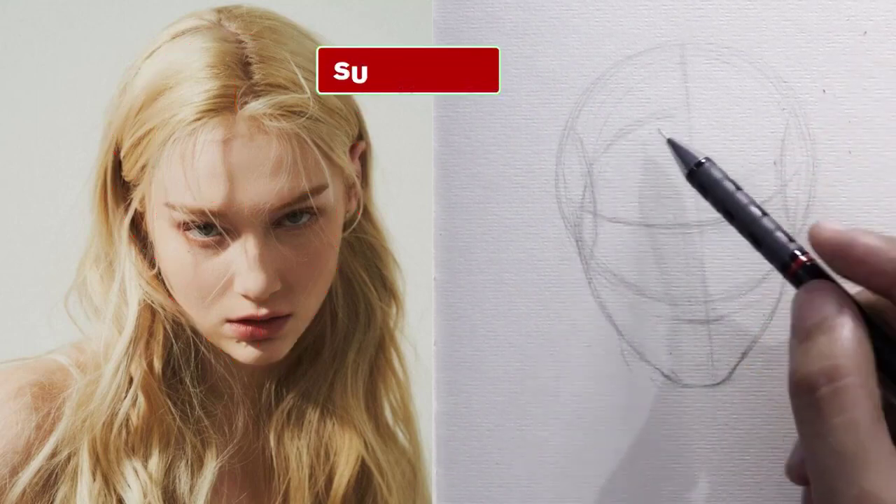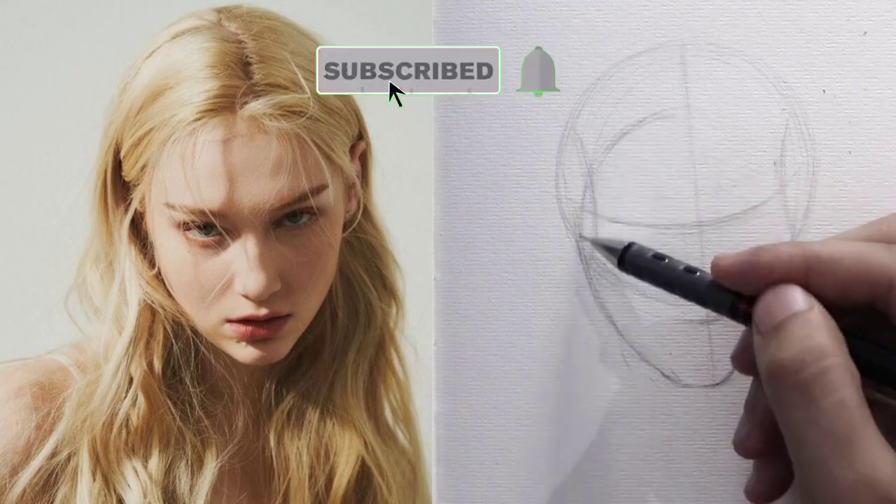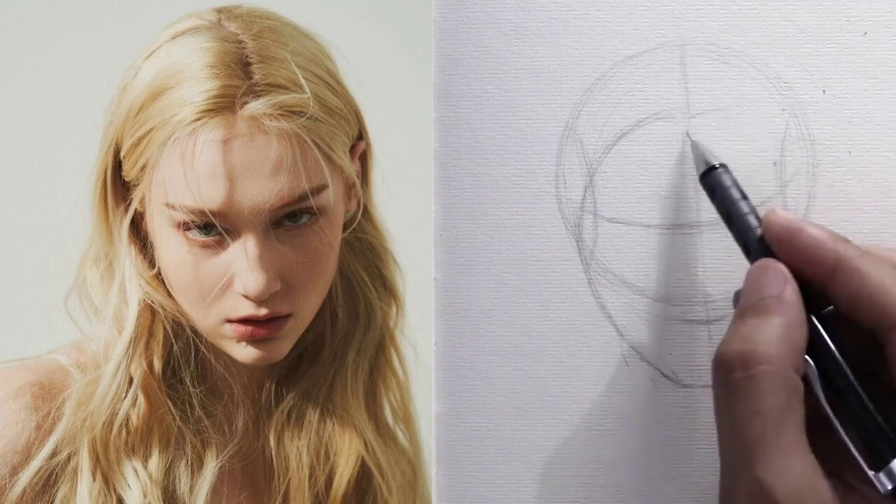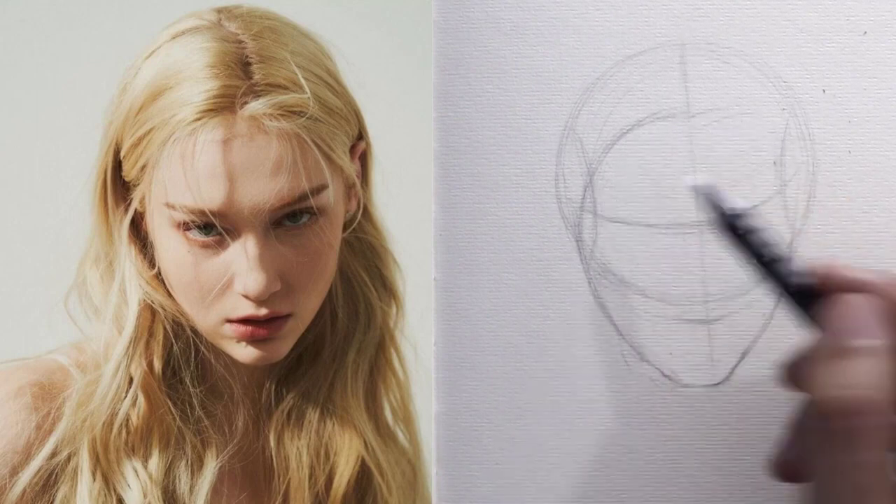Now, after completing the definition of the basic lines of the face, we start defining the hair by drawing the outer line for it and also some internal details of the small tufts, but without exaggerating the details.